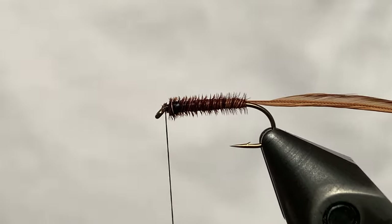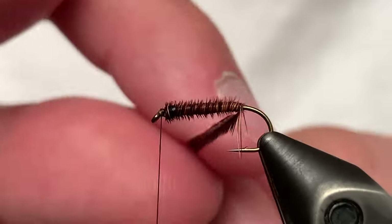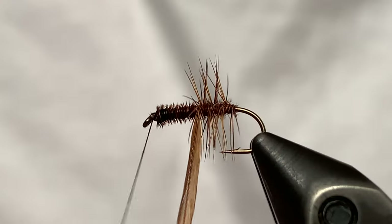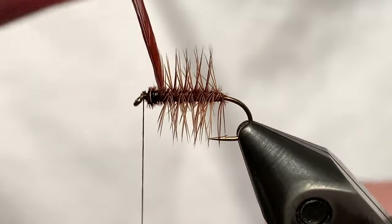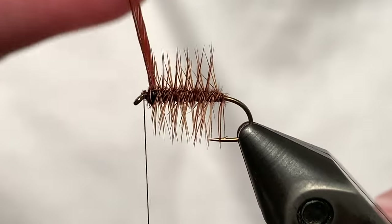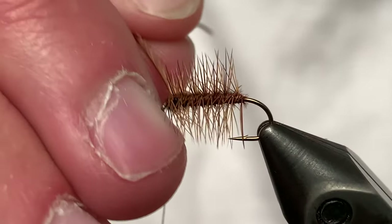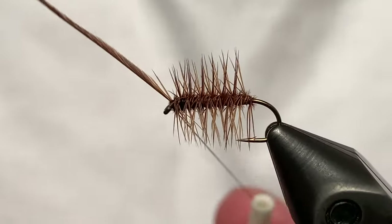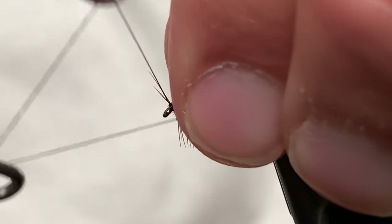Now we're going to wind our hackle. We're not going to worry about using a ribbing on this one — this is just a simple variation and the pheasant tail fibers look like they have a natural ribbing. Start winding that hackle with even wraps up to the eye of the hook. Once you get there, just tie that off. We want to make sure we get some good wraps to tie that off, but not too many, to where we get the head of the fly too big. I like to do a single turn whip finish or a half hitch just to make sure we secure that down and don't let that hackle feather go crazy.